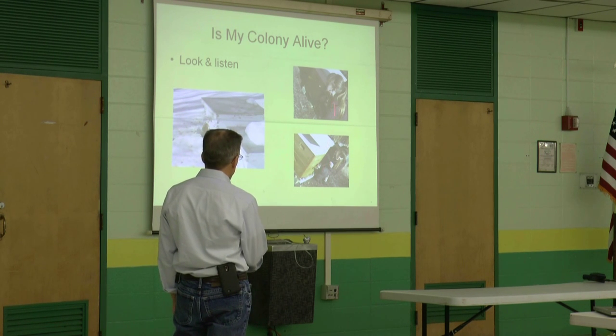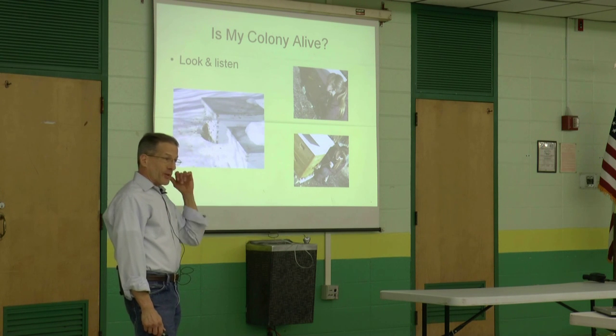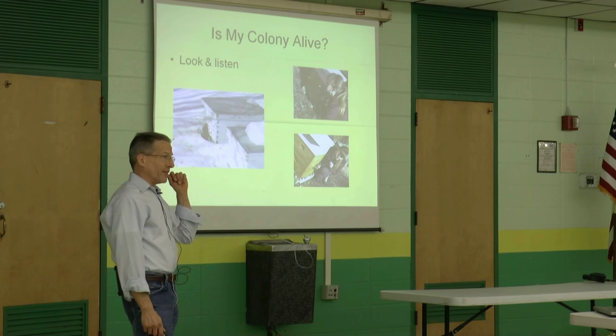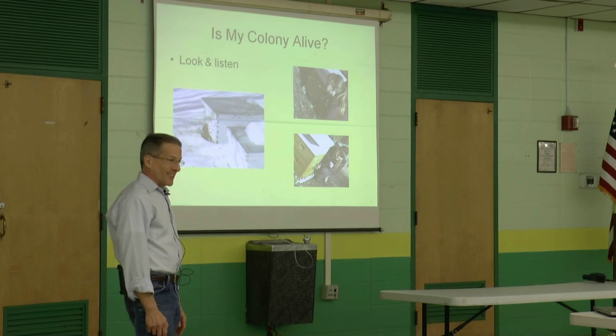The other way is just put your ear up against the hive. Or if you have a stethoscope, better yet, put a stethoscope up to the hive and listen for that buzz. And if you don't hear it, give a couple of knocks and you'll probably hear it if they're alive.